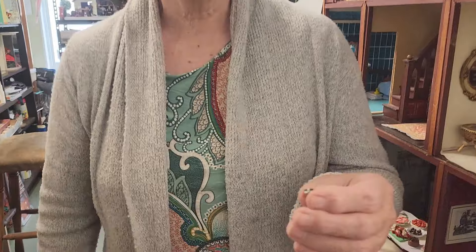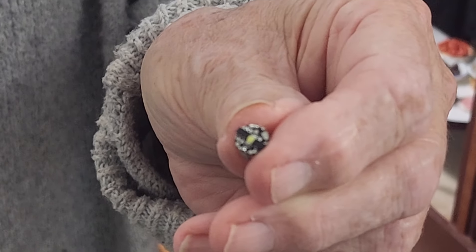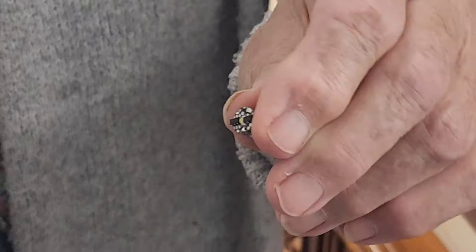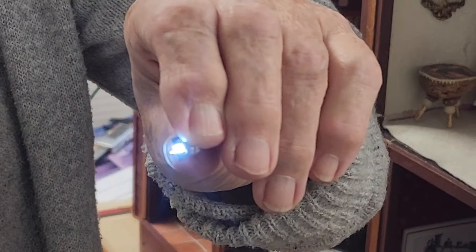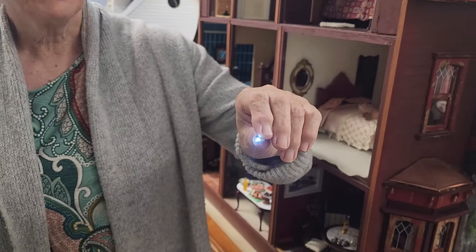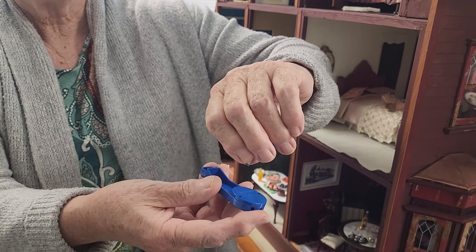We ordered these online and these are little LEDs. They operate by touching them with this blue thing and they go on. So if they're in your house, you just go along with your little blue gadget and you wave it underneath the light and it goes on, and when you want it to go off you come back and touch it again and it goes off.